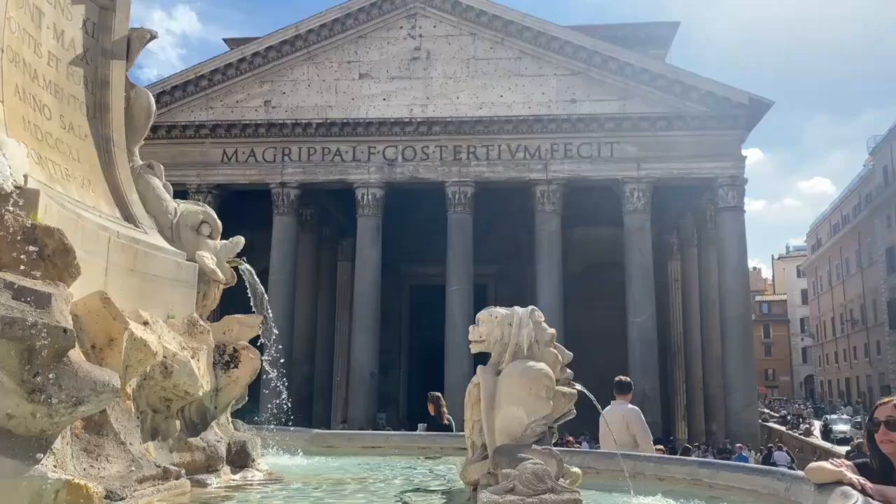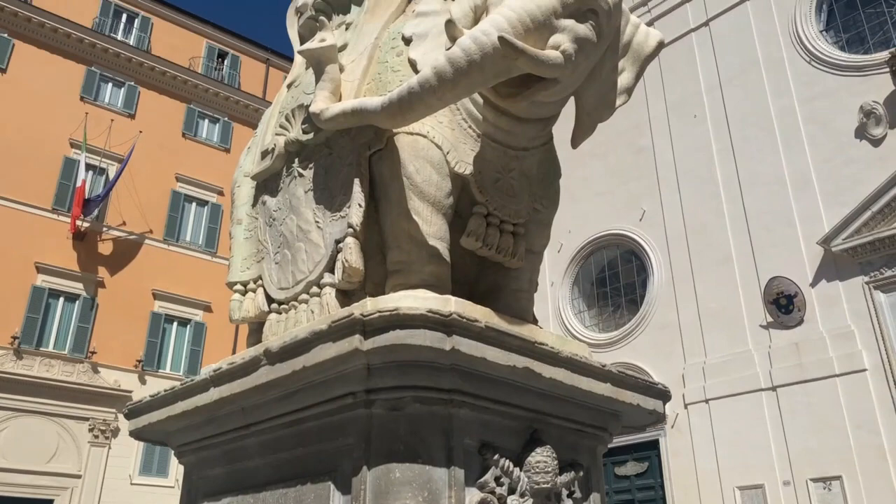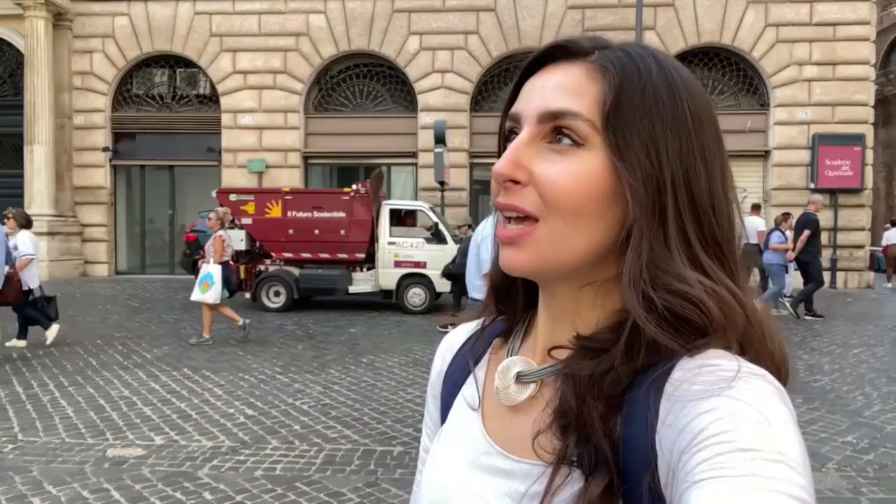If you have ever wandered blindly through the streets of the open museum we call Rome, you'll know that you are bound to stumble across something surprising and exciting, like this perfect medley of a Baroque stone elephant surmounted by an ancient Egyptian pagan obelisk located in a square in front of a medieval Dominican church with a Renaissance facade. I mean, why not? Let's take a closer look at Bernini's elephant.